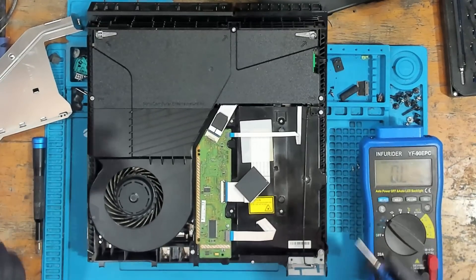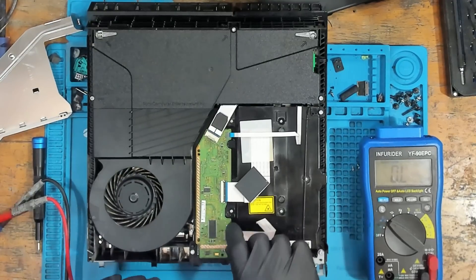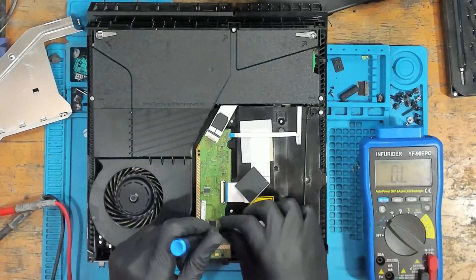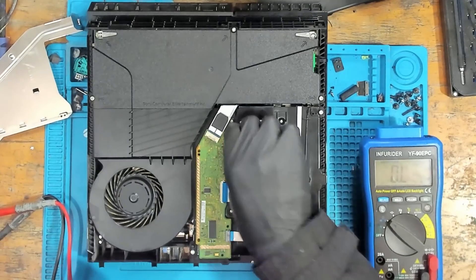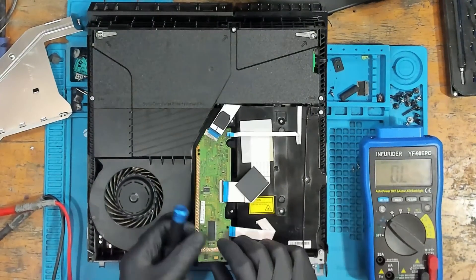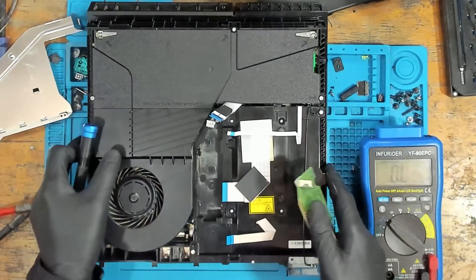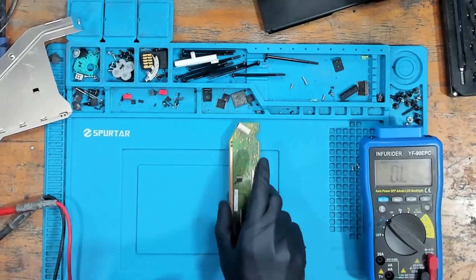I'd say the fuse has gone, but we're going to check. I'll take the daughter board out because then I can get it under the microscope — not for me, but just to make it easy for you guys to see where I'm actually testing. Alright, pop that to one side.